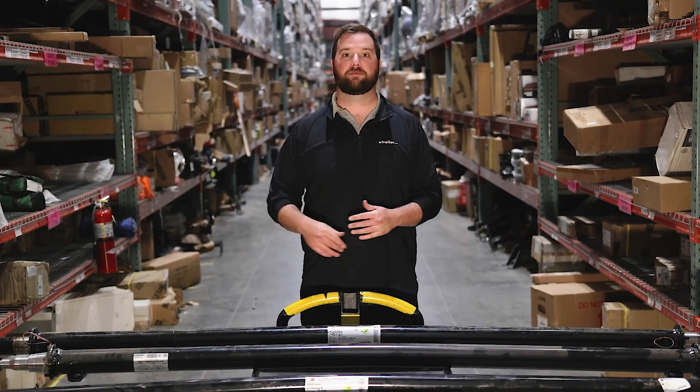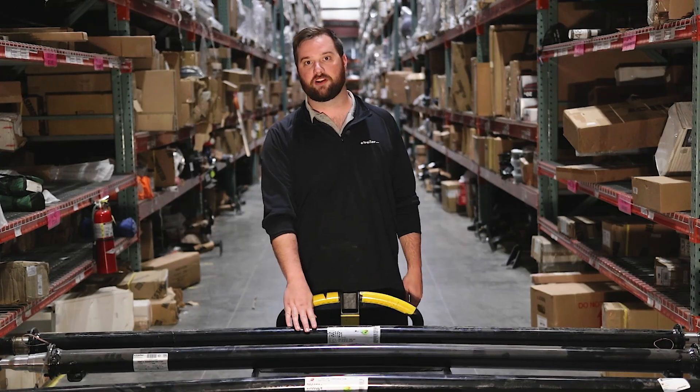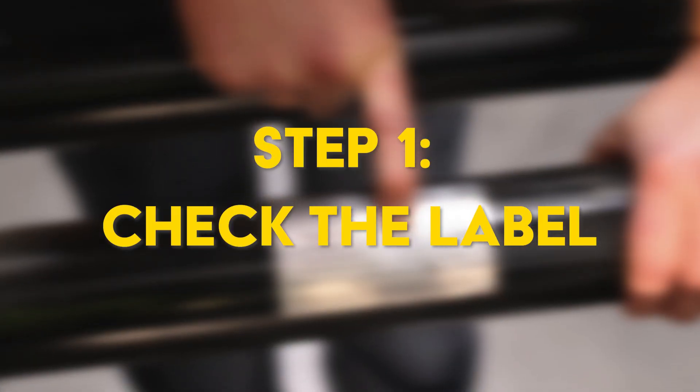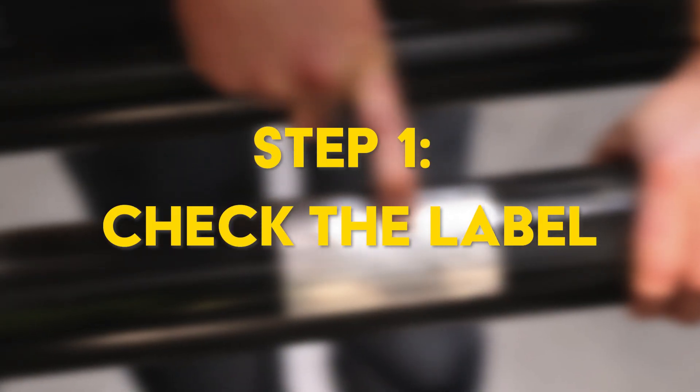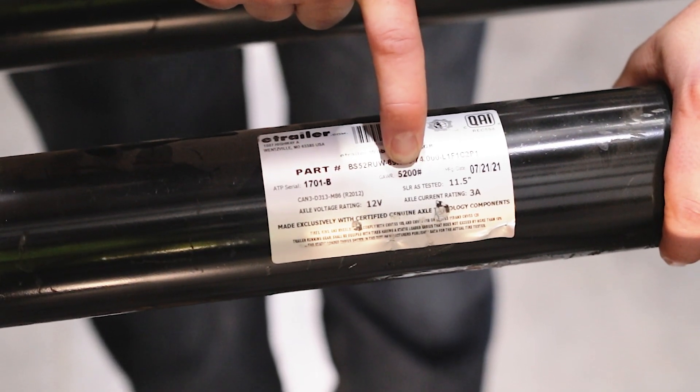Hey guys, it's Jake here with E-Trailer. Today we're going to be talking about how you can tell what the weight rating of your trailer axle is. Now if you're lucky enough to still have the factory label on your axle, it will tell you what the capacity of your axle is.